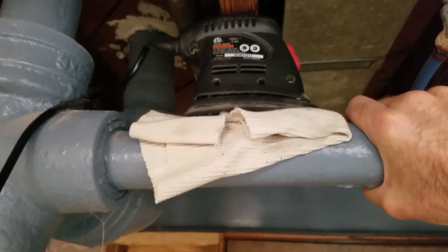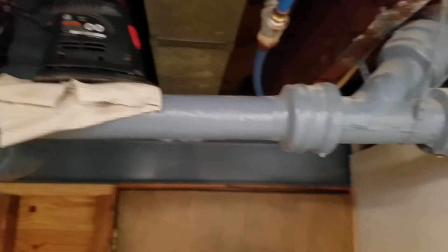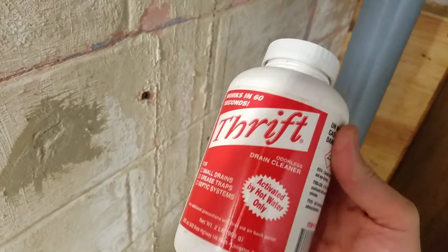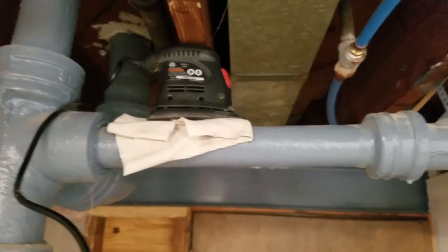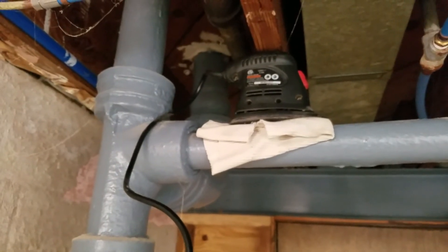It shakes the pipe. It took about one minute and this drain is completely clean now. I'm sure the chemical stuff helped a lot too, but I can pour a lot of water down there now and it works great.